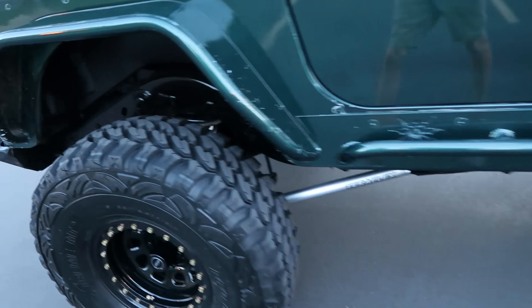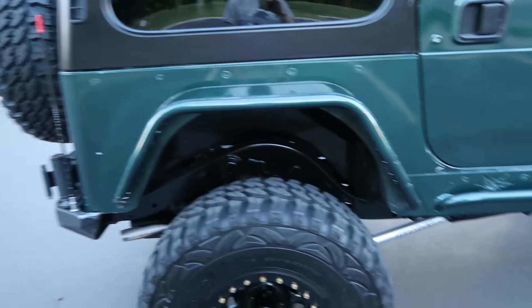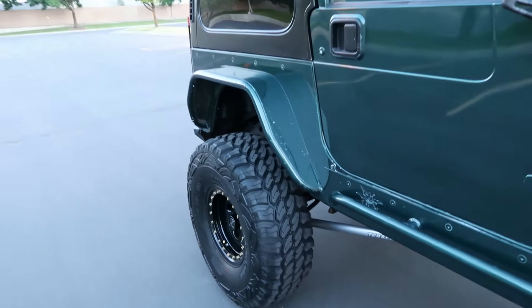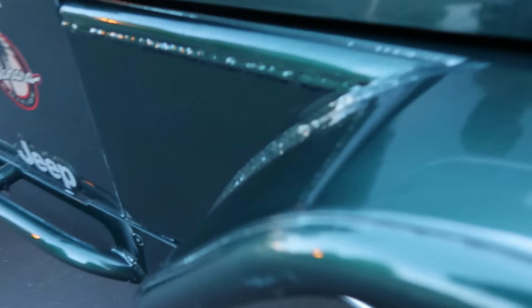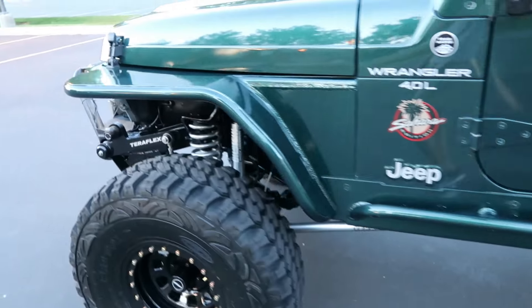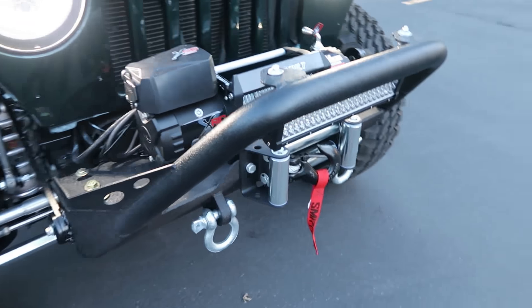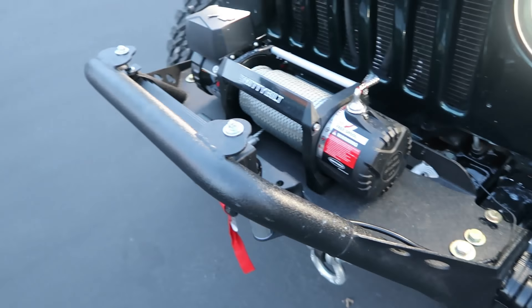It's all wrapped in Poison Spider armor, color-matched forest green — awesome, beautiful work, all color-matched all the way around. Up front we've got a Tough Country front stubby bumper with a stinger grill guard.